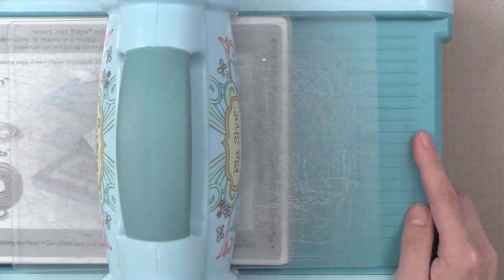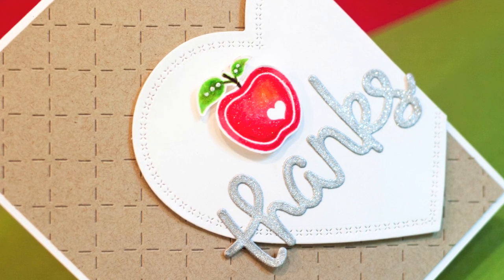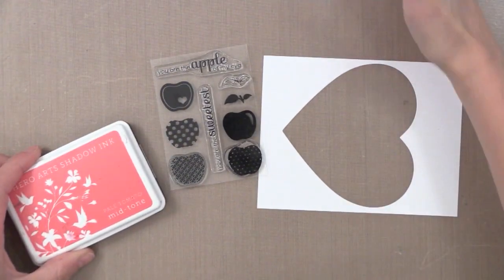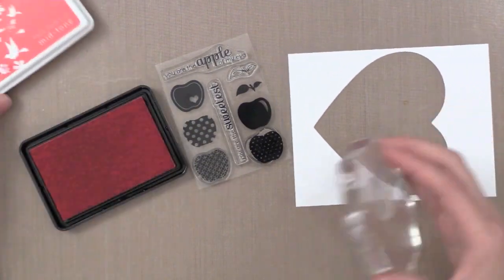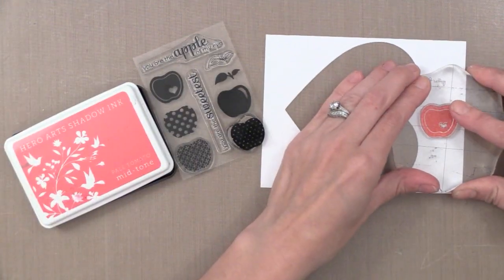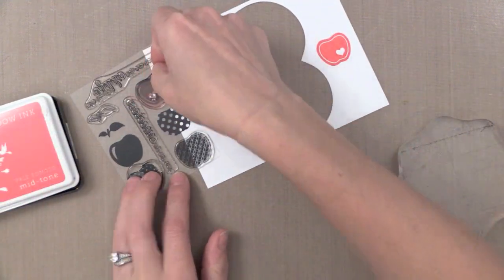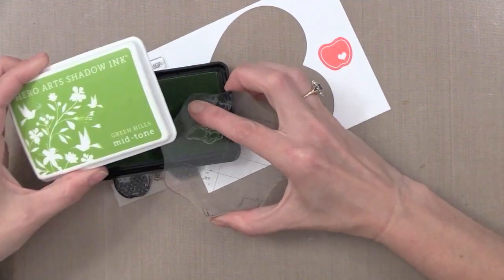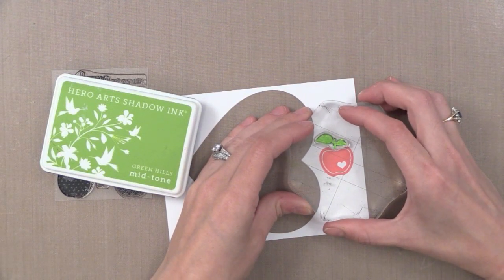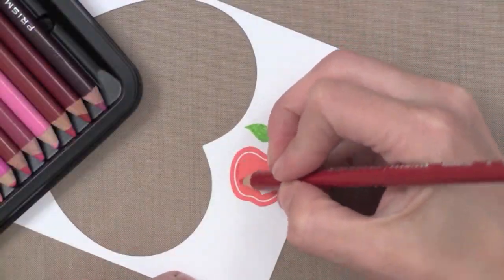Finally for die cutting, I'm going to cut this great Thanks die cut from Lawn Fawn out of some glitter paper. Now that we have all of our die cutting done, let's dive into the stamping and the colored penciling on this apple shape. I'm stamping with Hero Arts Shadow Ink in Pale Tomato — it's a great soft red ink. This is a stamp set from Clearly Besotted. All the products I use are linked below in the YouTube description and also on my blog. For the little leaf on the top of my apple I'm using Green Hills Shadow Ink from Hero Arts. You could use any kind of permanent dye ink that won't mess up when you add moisture to it.